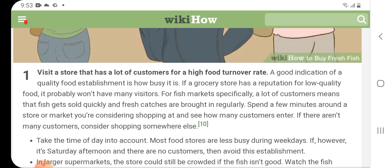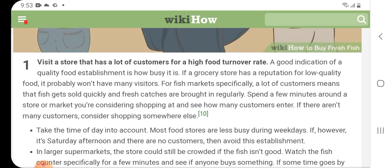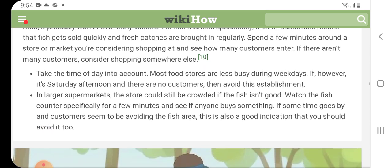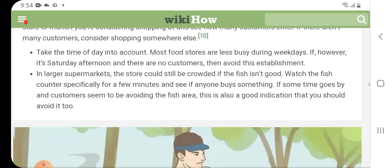When finding a reputable fish seller, visit a store that has a lot of customers, as a high turnover rate is a good indication of quality. A grocery store with a reputation for low quality food probably won't have many visitors. For fish markets specifically, a lot of customers means that fish gets sold quickly and fresh catches are bought in regularly. Spend a few minutes around a store or market you are considering and see how many customers enter. If there are not many customers, consider shopping somewhere else. Take the time of day into account — most food stores are less busy on weekdays — but if it is a Saturday afternoon and there are no customers, avoid that establishment.